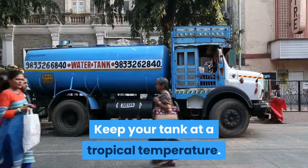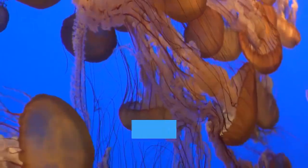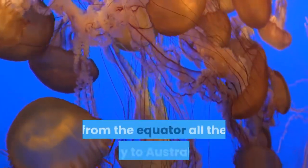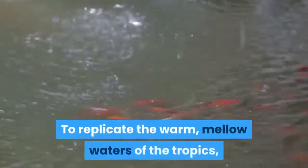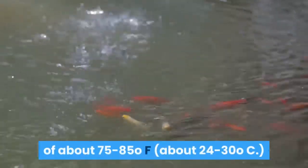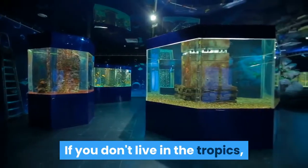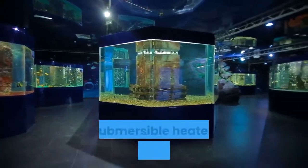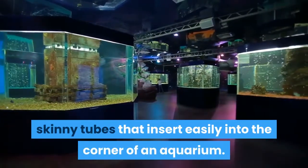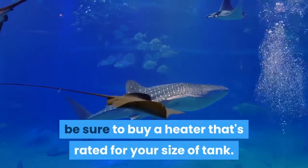Keep your tank at a tropical temperature. Clownfish are native to tropical parts of the ocean — specifically the warmer parts of the Eastern Indian Ocean and the Western Pacific Ocean, extending from the equator all the way to Australia. To replicate these warm waters, keep your aquarium at a temperature of about 75–85°F (about 24–30°C). If you don't live in the tropics, you can keep your tank warm year-round with a submersible heater, which resembles a long skinny tube that inserts easily into the corner of an aquarium. Because heaters range in size and power, be sure to buy a heater rated for your tank size.